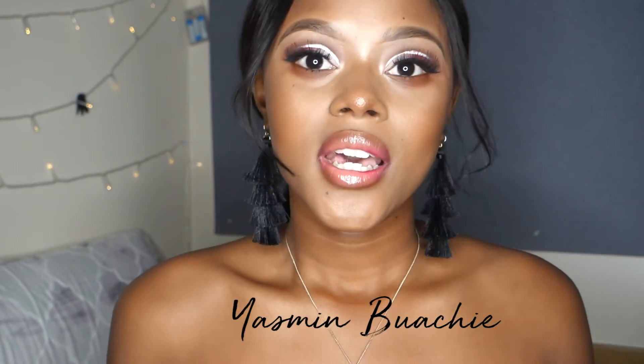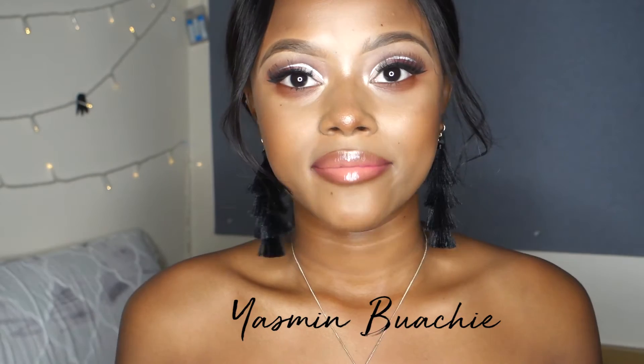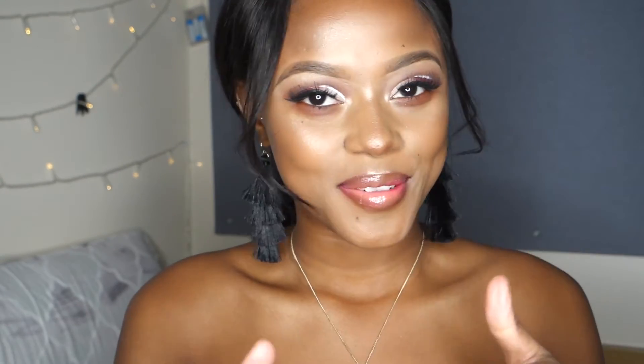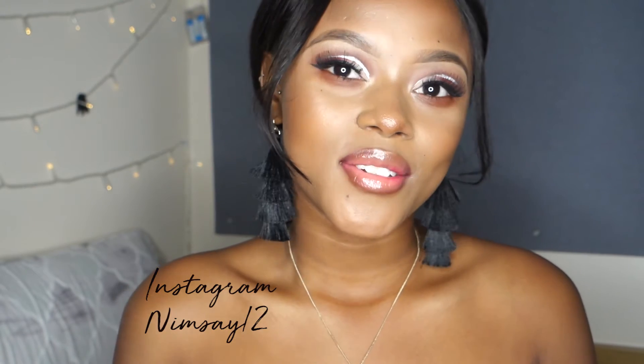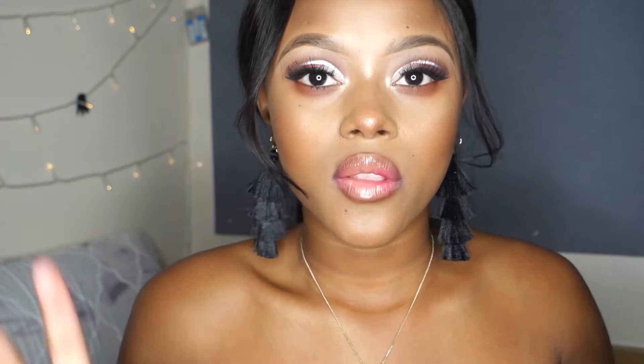Hey guys, welcome back to my channel! If you're new here, my name is Yasmin. I decided to step out of my box for the first time in a long time and create this cut crease look — yeah, this is new for me.